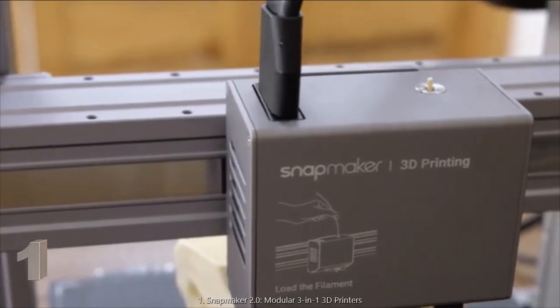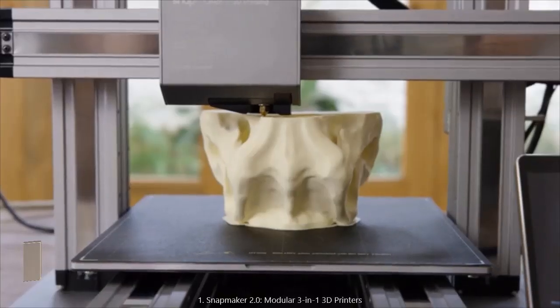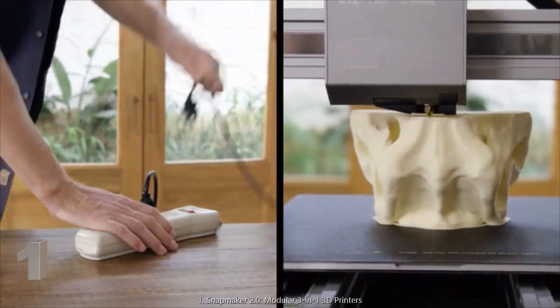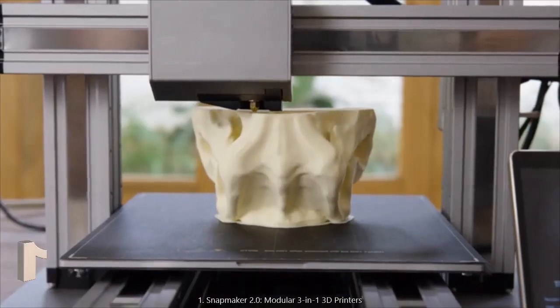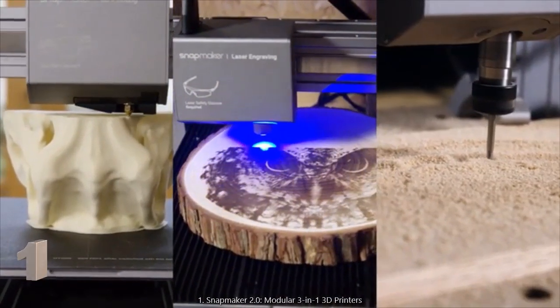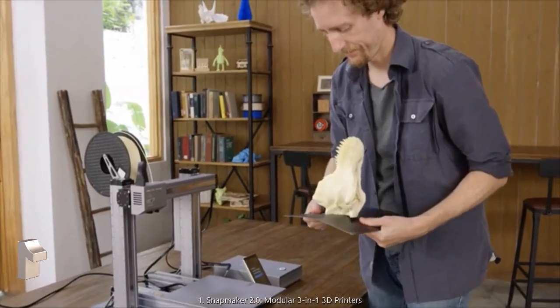If the filament runs out, Snapmaker will pause and notify you to load new filament. It can also detect power loss and resumes exactly where it left off, so you can recover any project. To remove a print, simply lift the build plate and flex it.